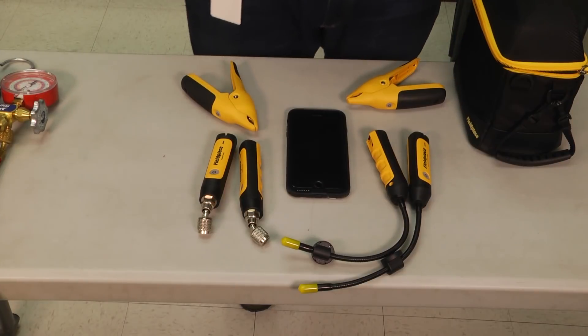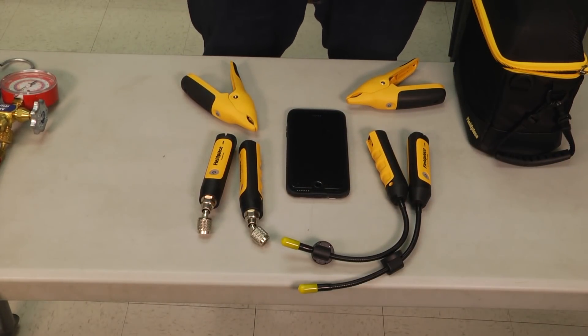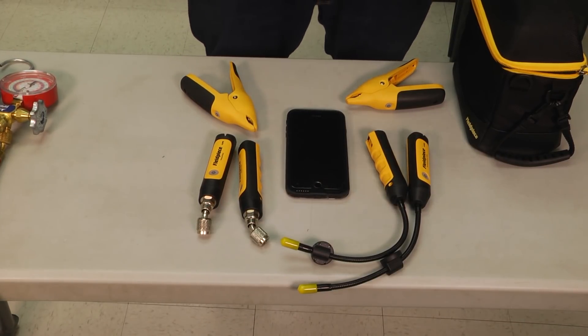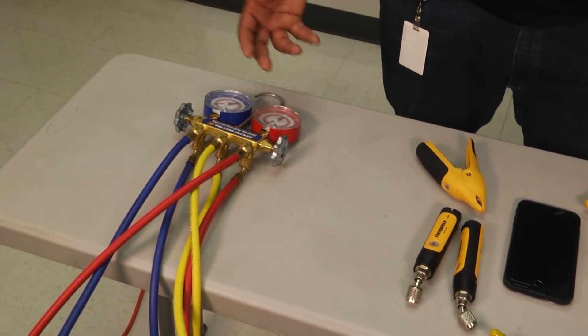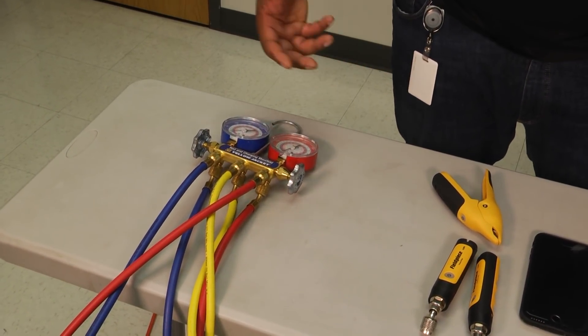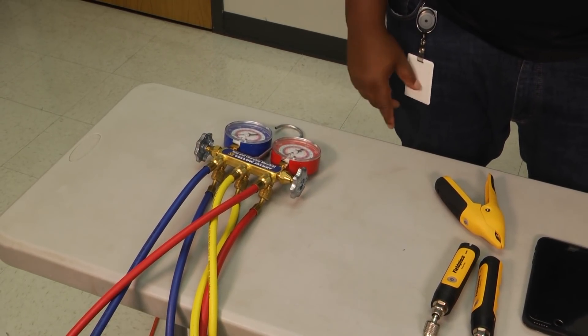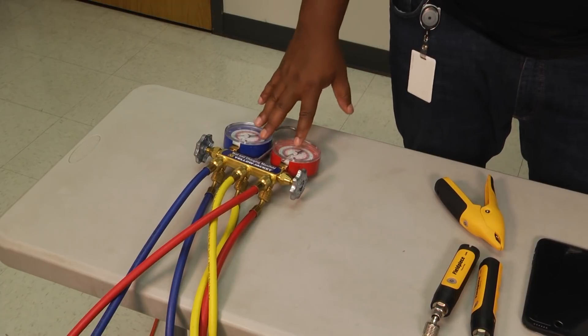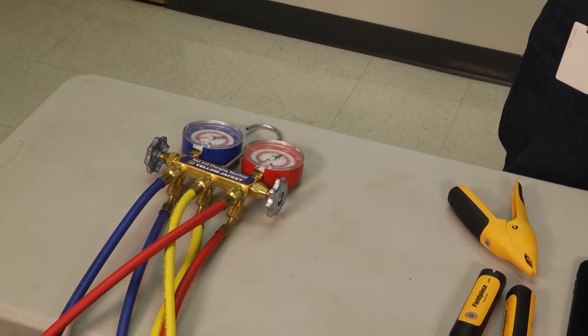You'll notice with this set there are no hoses available. Now everybody has a preference as to what they prefer — most people prefer what they learned on. For me, I learned on a set of analog gauges, so I feel the most comfortable with these and they're usually my go-to, also because of the dials and the needles — sometimes I can recognize things on here that I can't see on the other two sets.